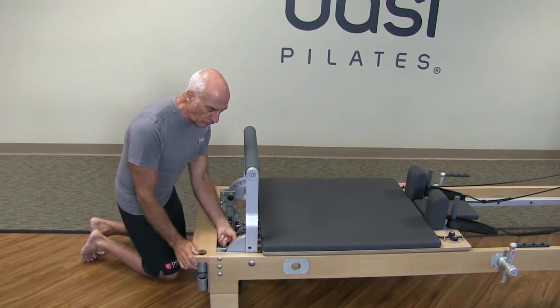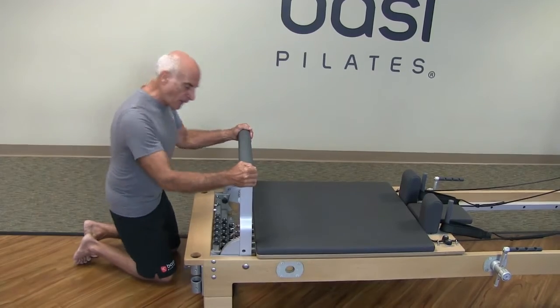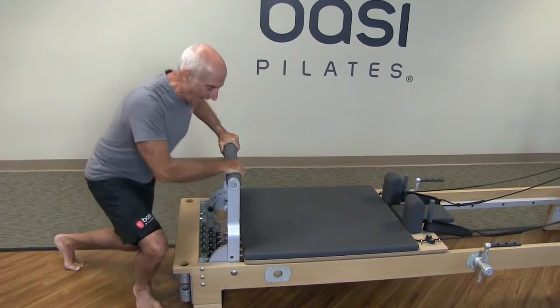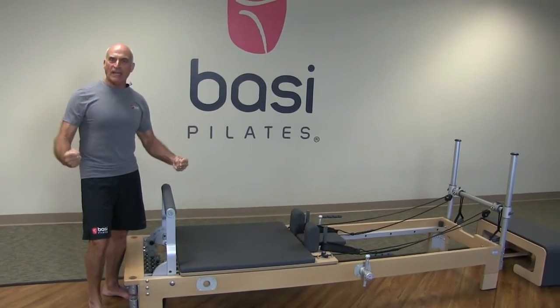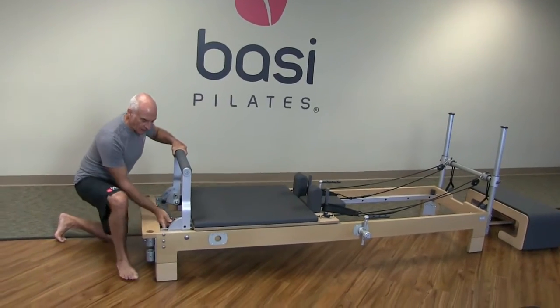Remember, once you've locked one side in, lock the other side in — they are both locked in. This is not going anywhere. You can put as much weight as you want on that, and this is perfect for shorter people. It is designed to take weight and to support the heavy body.